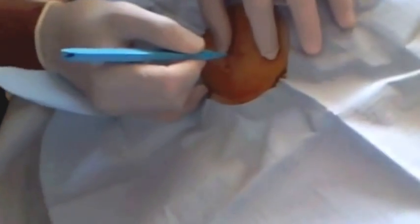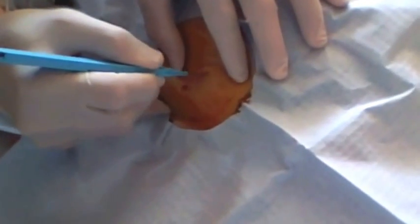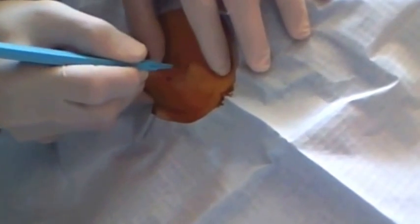Once the area is anesthetized, you need to cut a little incision there to be able to put the catheter through. You just want to make it right through the skin itself. You don't want to go too deep with this.